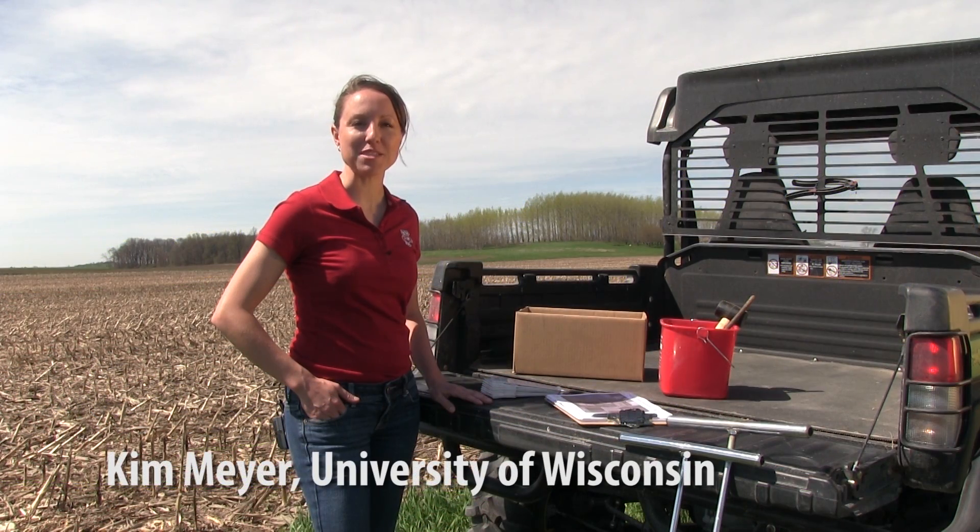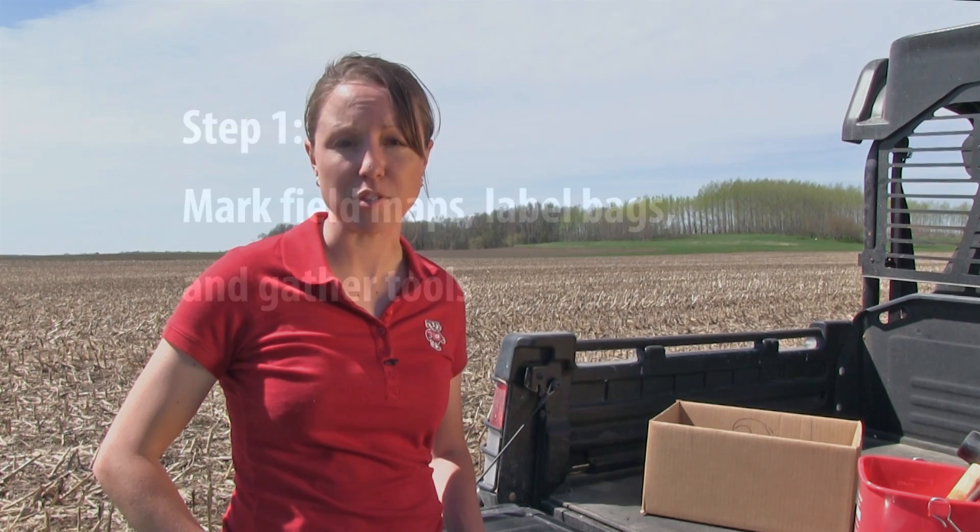This is Kim Meyer with the Nutrient and Pest Management Program at the University of Wisconsin Madison. Today I'm going to show you the basics of soil sampling. Soil sampling is important as it provides a foundation for making informed decisions on fertility on your farm on a field by field basis.